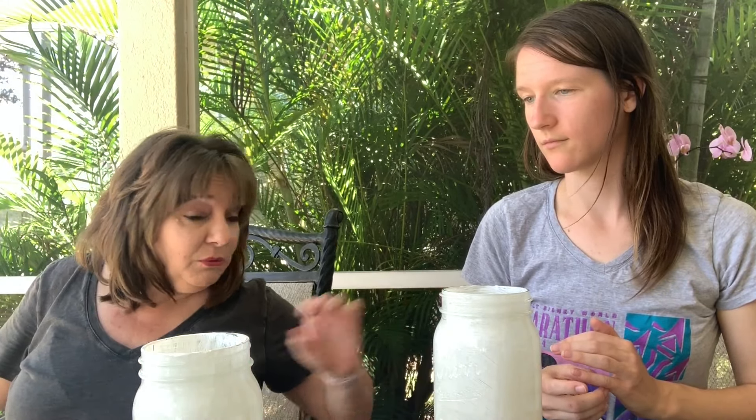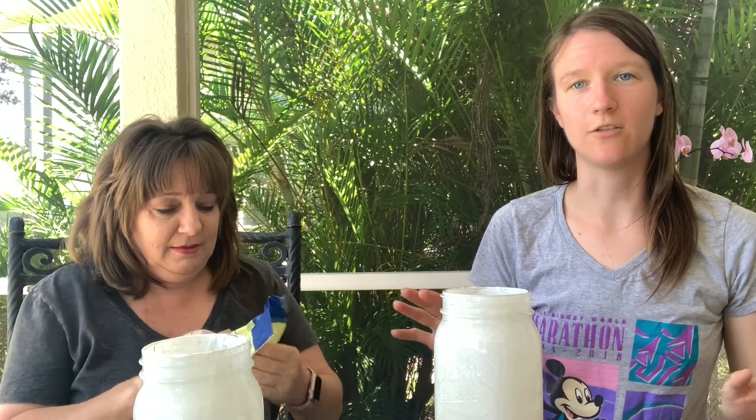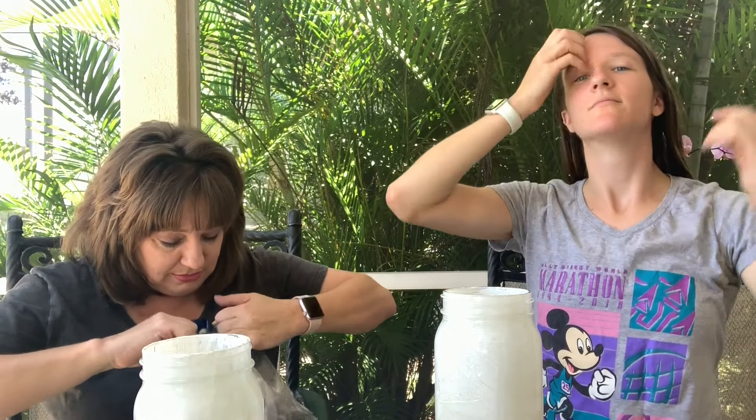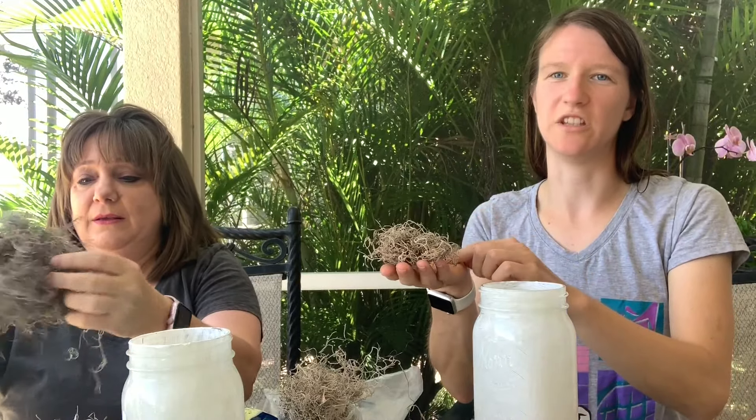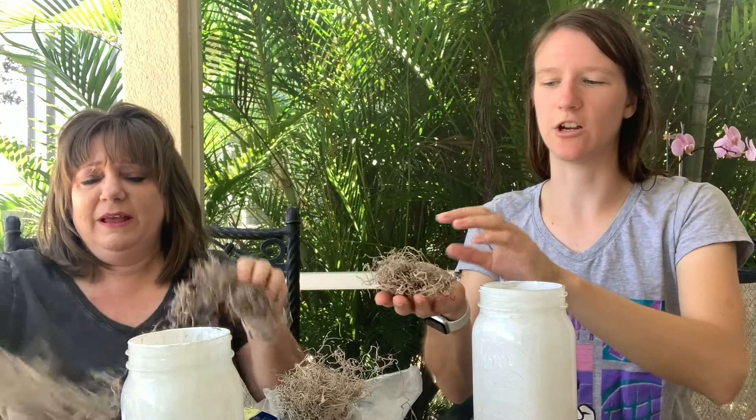Before we put the silhouettes in, we've got to take our Spanish moss. Spanish moss is neither Spanish nor moss. I can never remember what it actually is — but I know because I have a friend who always says it's neither Spanish nor moss. Google it. Just enough moss to hold the light.